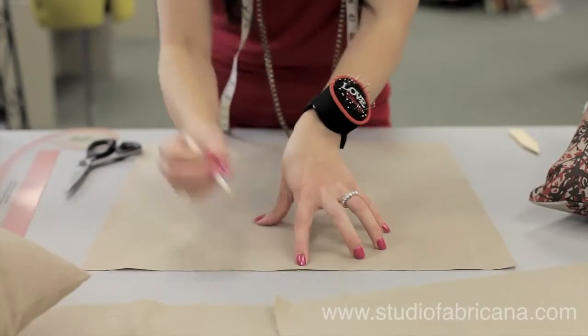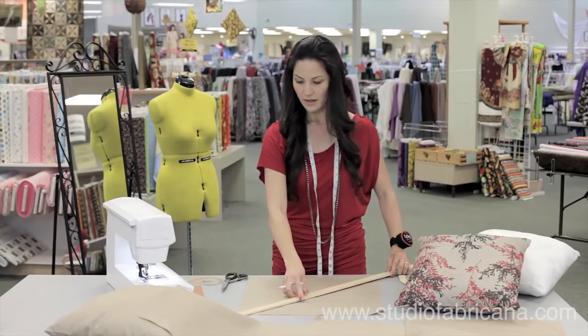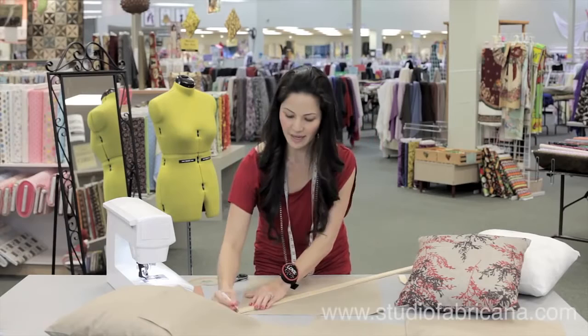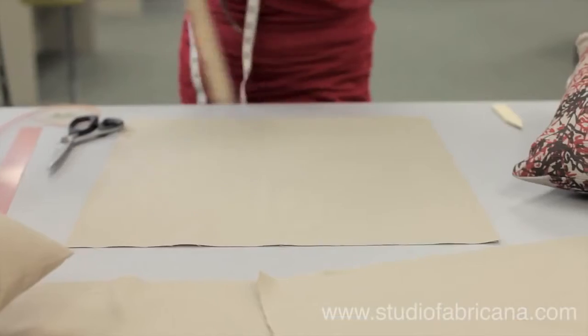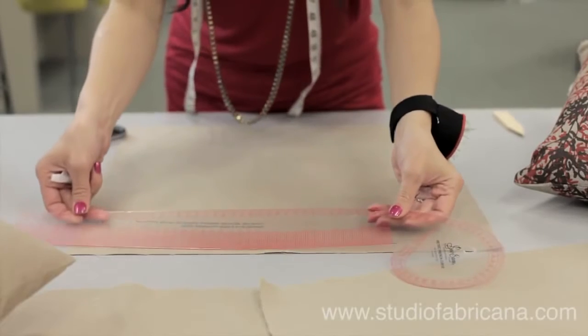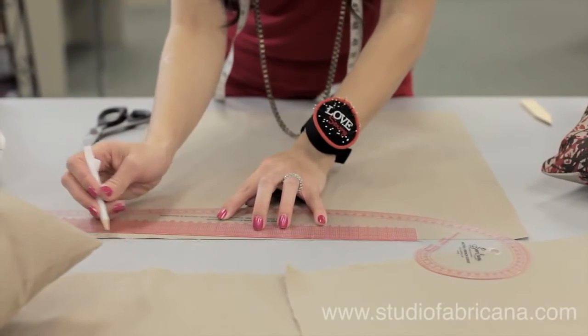Once you have your midpoint marked, you're going to take your straight edge from corner to corner, and you're going to mark up half an inch from the edge along that diagonal line. Do that at all four corners. Then take your French curve to draw the line from that half-inch mark out to the center mark of your pillow.